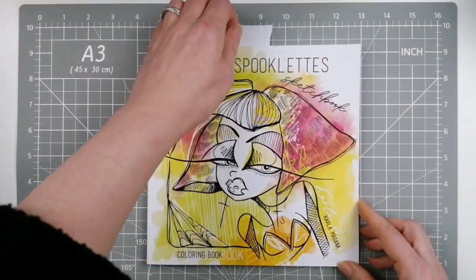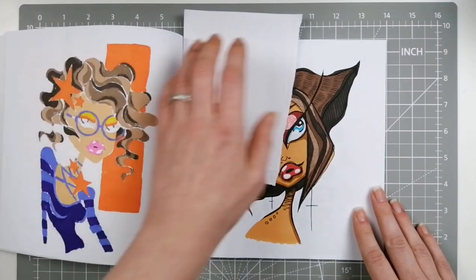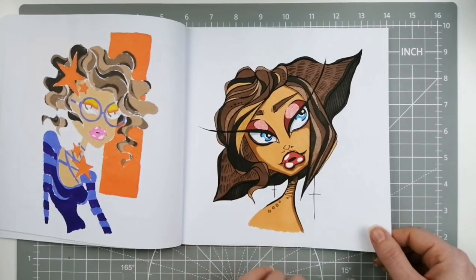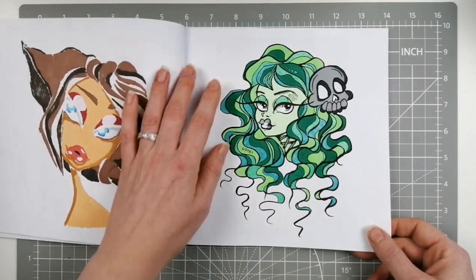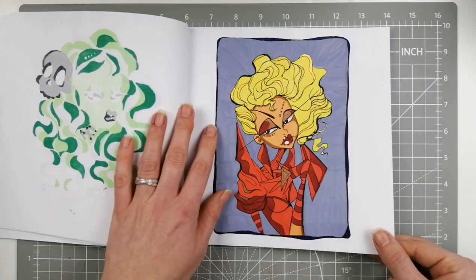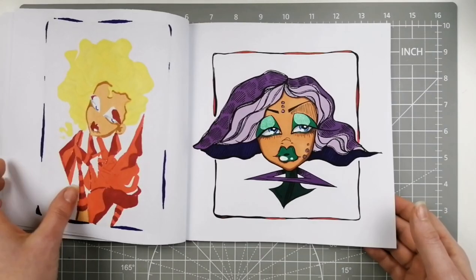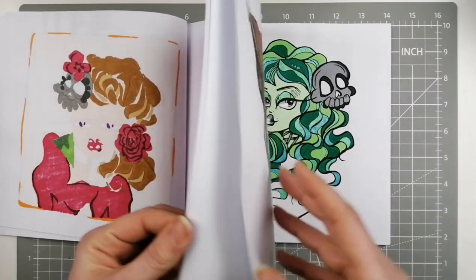I did a few pages in my Spooklets sketchbook by Carla McGarner. These are always just really fun — alcohol marker, glitter gel pen, metallic gel pen, and a little bit of white gel pen. I use these more to play with color palettes than anything. They're very fun and very relaxing to work in. I think I did one, two, three, four pages in there.